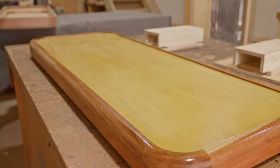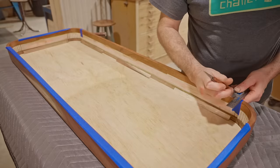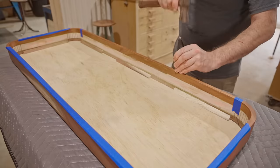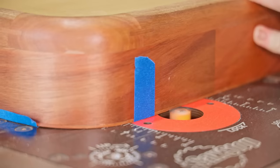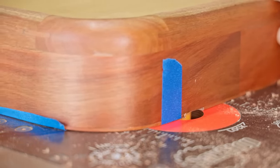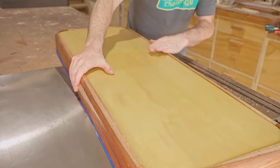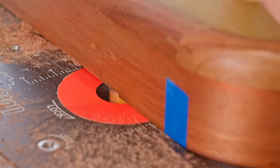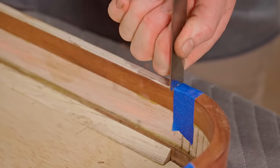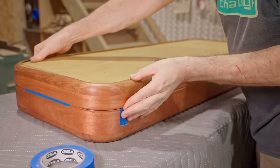I gave it two coats and when it had dried I moved on to fitting the hinge. After marking it out and punching down all the pin nails, I'll remove a section for the hinge to sit in on the router table. I'm going close to the tape, which is my mark, leaving some material which I'll remove next with a chisel. I marked the top piece straight off the bottom and I'll cut that one off camera.